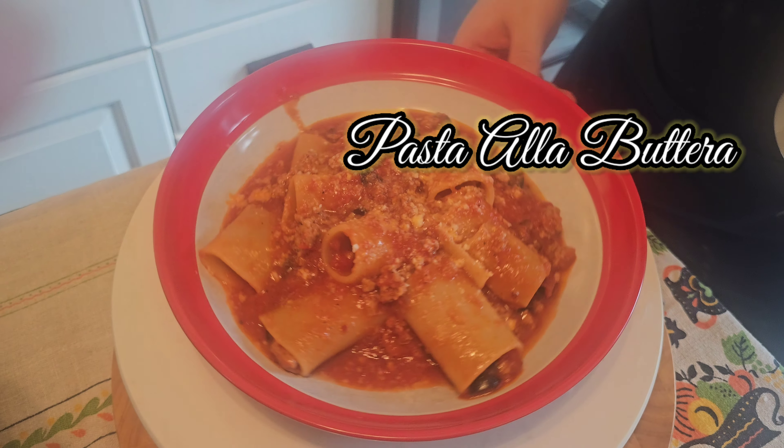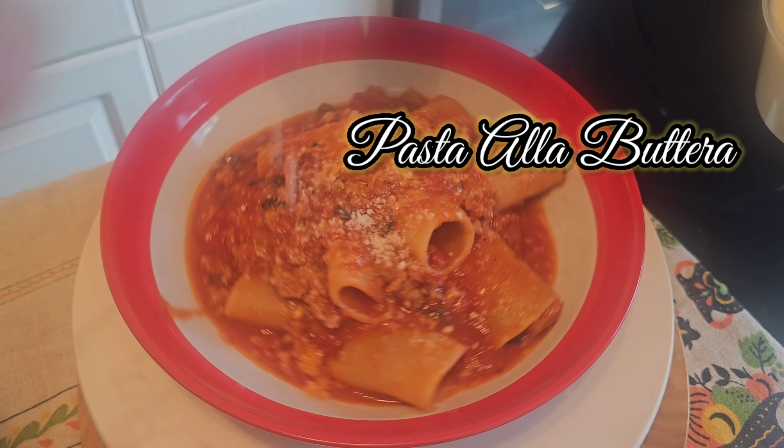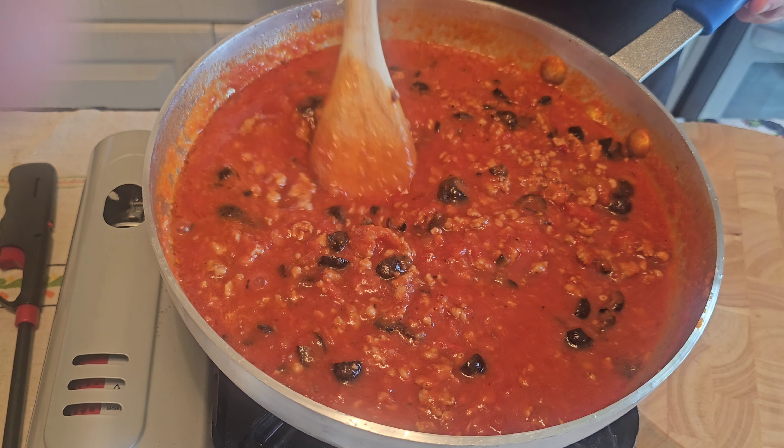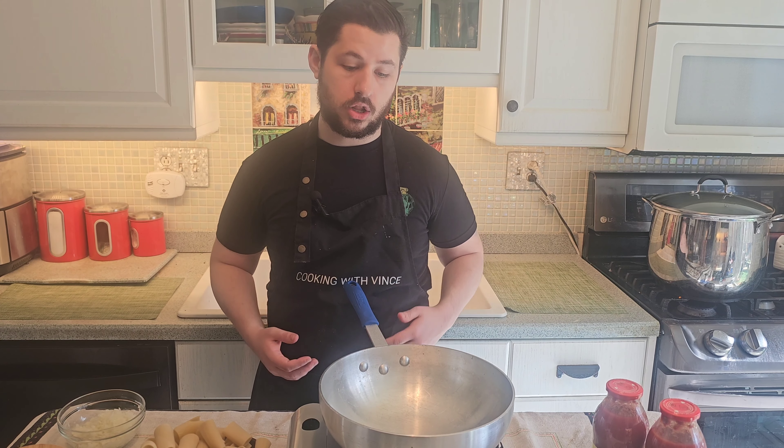Pasta alo butera. It's got rigatoni or paccheri. It's got olives, onions, garlic, hot sausage, and Calabrian chilies. I'm going to show you how to make it.